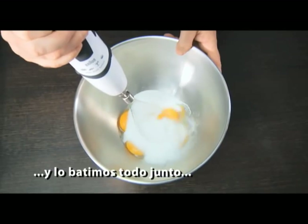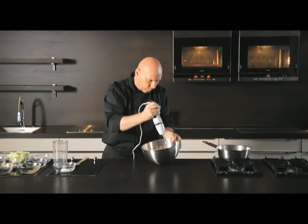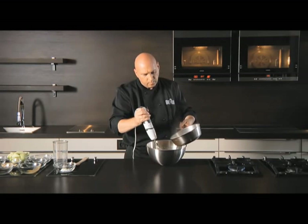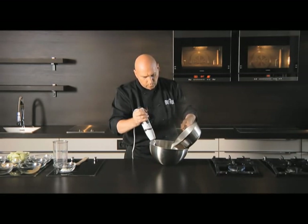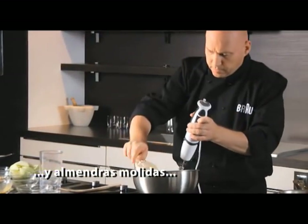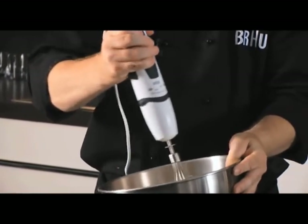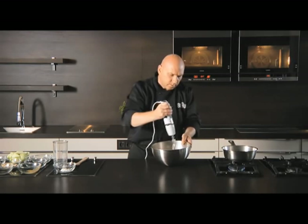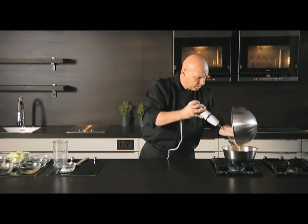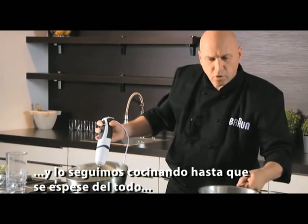We're going to bring that together and then pour over the hot milk. We're going to add flour and ground almonds — just mix that into the eggs. Once we've got that mixed in, we can add it back to the saucepan, put it back over the heat, and cook it out until it thickens.